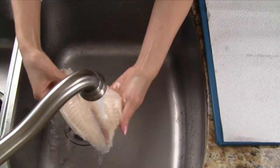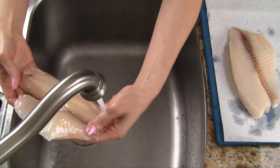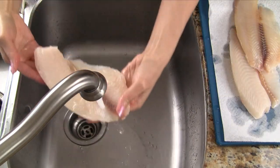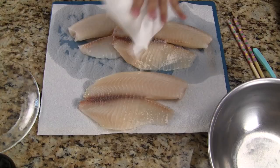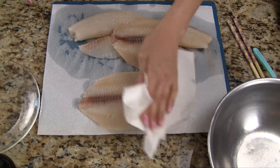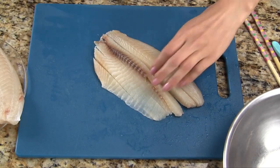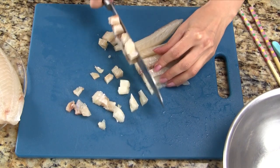Let's start by rinsing the tilapia fillets with cold water. To achieve the springy texture that is unique to these fish cakes, we must remember to keep the fish cold at all times. We never want the fish to reach room temperature, as this yields a cake with a mushy texture. After rinsing, pat the fillets dry with some paper towels. Next, we cut the fish into small pieces — the pieces don't have to be super small, as we'll use the food processor later to grind up the fish.